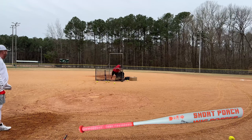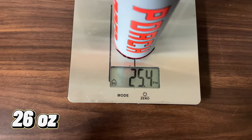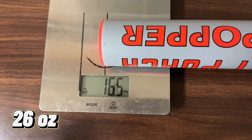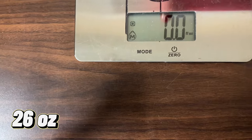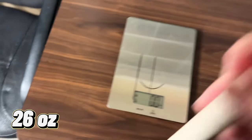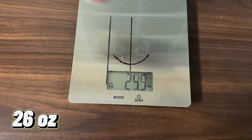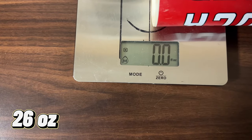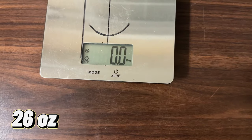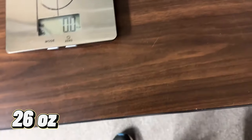Alright guys, we are going to scale this gray Wig Popper. Overall weight: 25.4 ounces. 16.5 on the end. 8.4 on the hands. Now I've got the original red Wig Popper, so I figured I would do a comparison with that. 25.4 exact overall weight — and these are both 26 ounces. 16.6 on the red. And 8.4 on the hands — both 26-ounce bats.